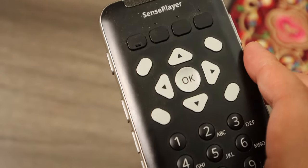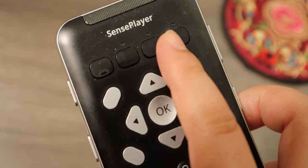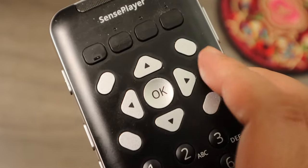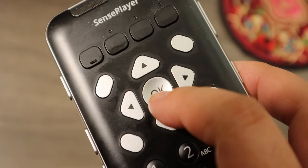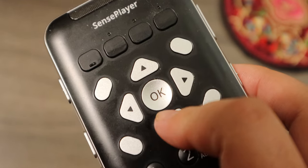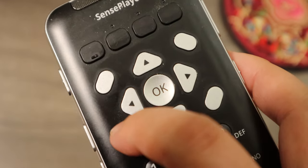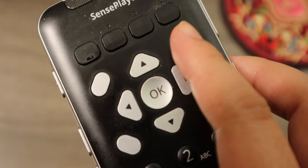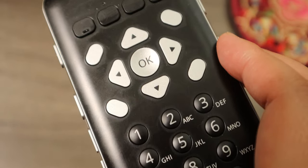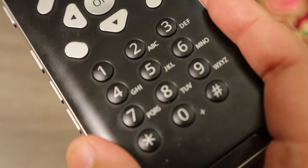Let's quickly go over the layout of the device. Most of the buttons are on the front face. You'll feel four buttons at the very top, and the first button all the way to the left has a tactile marking. Right under that are your navigation buttons. Right in the middle is a circle button with a bit of an indentation, which makes it really easy to feel and find. Around that circle is an up arrow, a down arrow, a left arrow, and a right arrow, and then around those are four other buttons. On the top left is your home key, top right is your menu key, bottom left is back, and bottom right is delete.